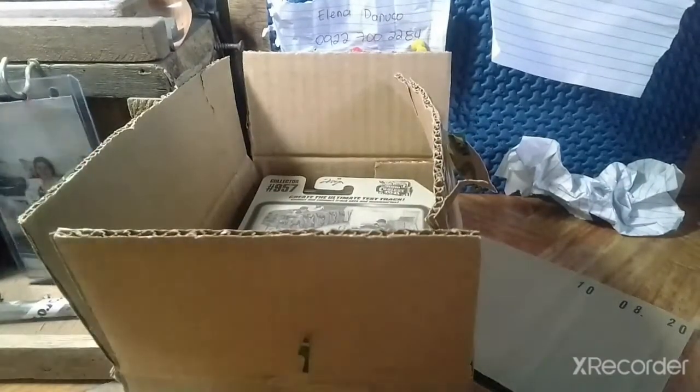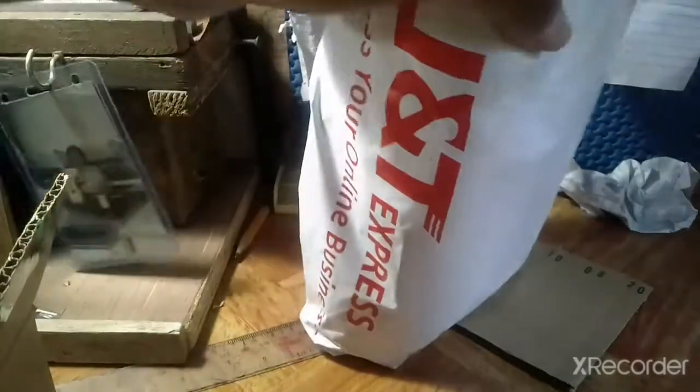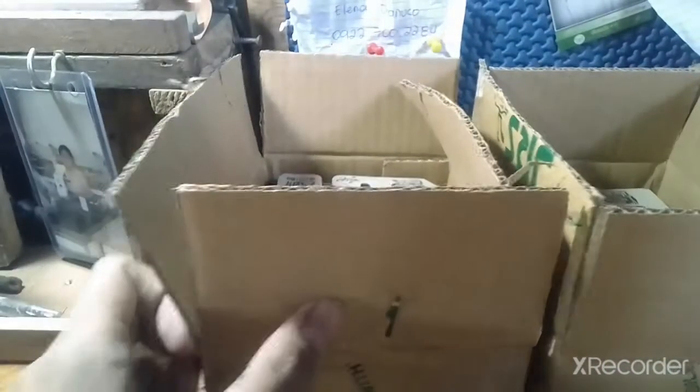We're going to take a look at each package and see them one by one. So here we got our next package, and I'll be explaining why I did this. Let's take a look at both packages together. We'll start with the first one, which costs around 99 pesos with delivery.